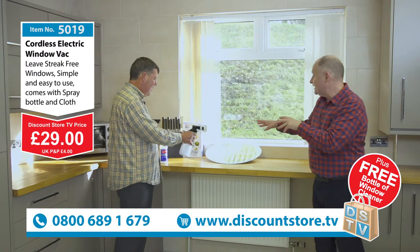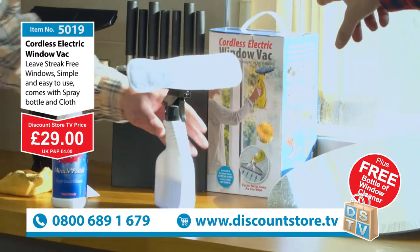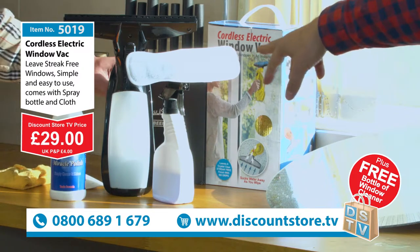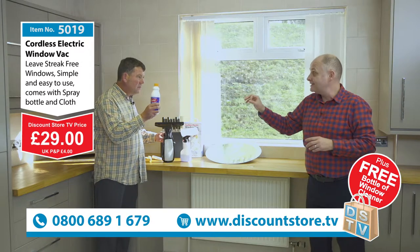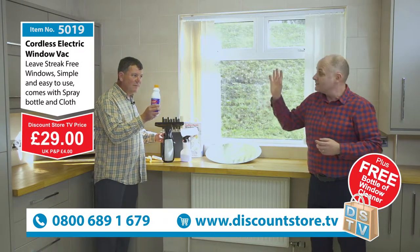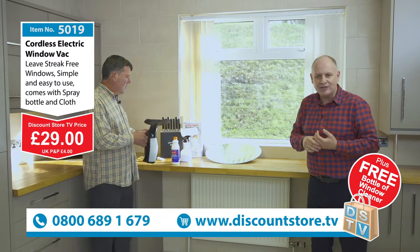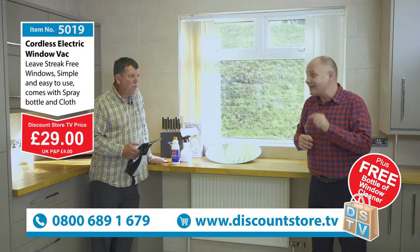Remember in the deal you get the spray bottle as well, and the mitts — you can stick those in the washing machine if they get dirty. You obviously get the main unit, and free you get your miracle polish — a brilliant polish that you dilute down as a concentrate, so it's going to last you a long, long time. All for the amazing price of 29 pounds. Jump on the phone — it's 0800 689 1679 and we'll get that sent to your door.